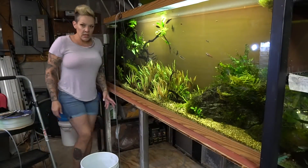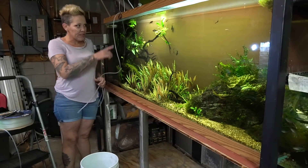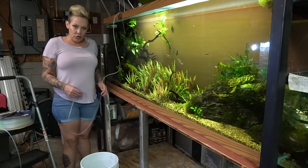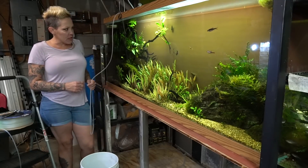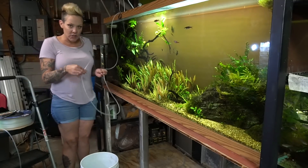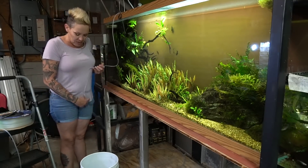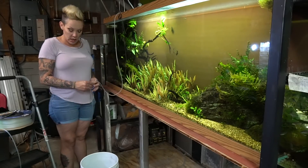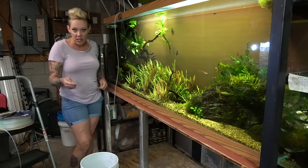I'm going to do things a little differently for these guys. Because they're danios and they're basically bomb-proof, I'm going to set up a drip and drip them — probably for about eight hours. I just use a piece of airline tube and start a siphon, tie it in a knot. I have the fish inside a dip-and-pour so that when it overflows it goes into the bucket. I'll show you guys that up close in just a second.